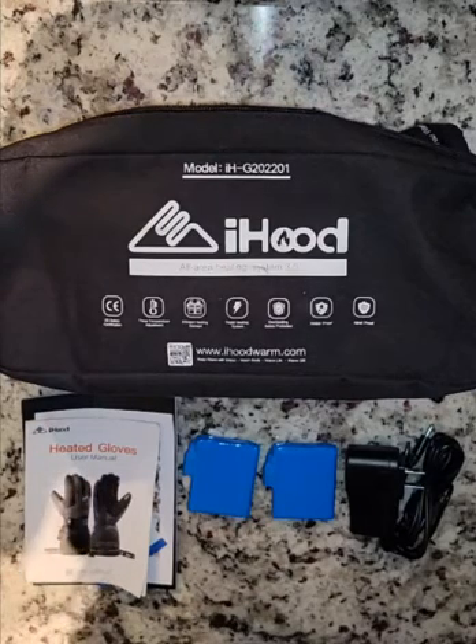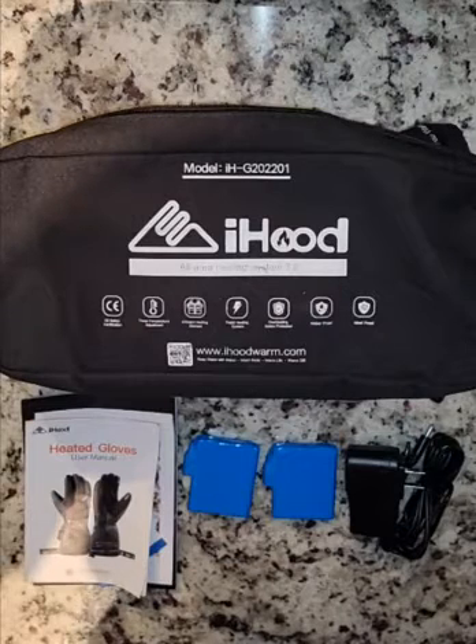Today I received iHood's new product, heated gloves. They retail for $139 on Amazon.